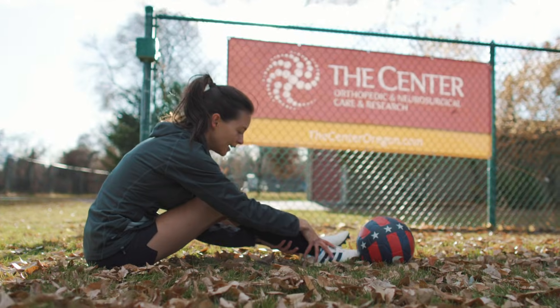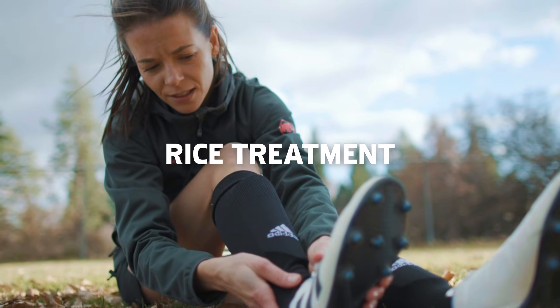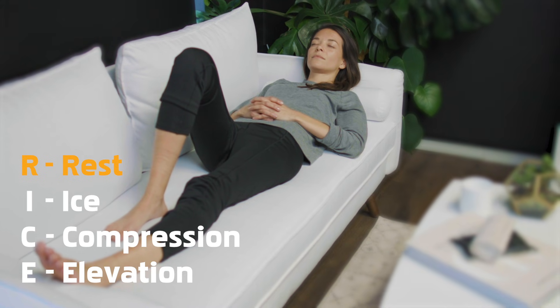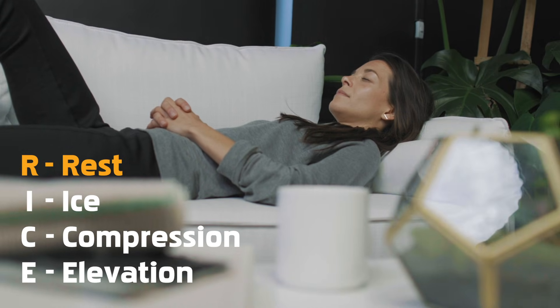After an injury, you can relieve pain, reduce swelling, and promote healing with the RICE treatment. Stop using the injured body part as soon as possible and avoid any activity that is painful or may have caused the injury.